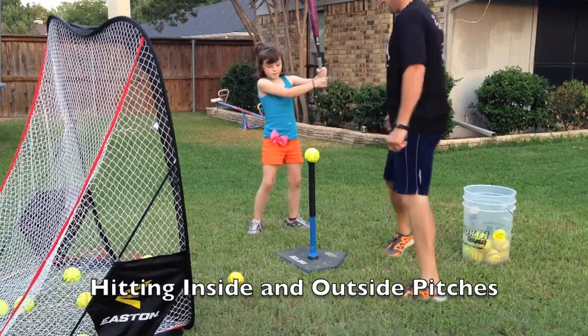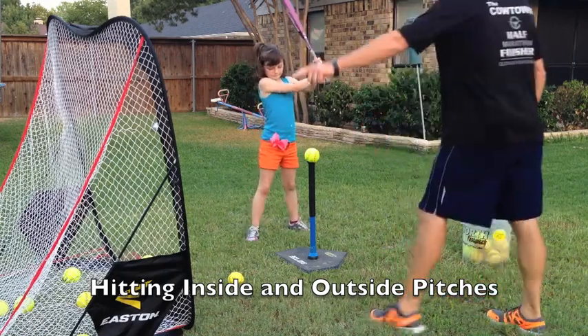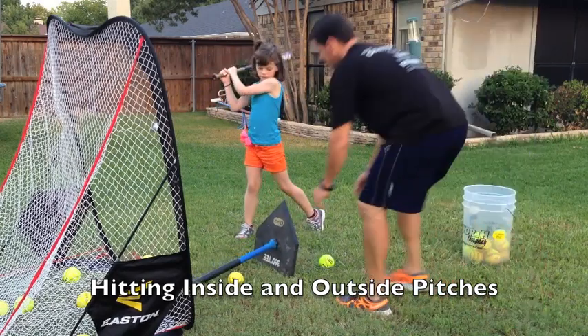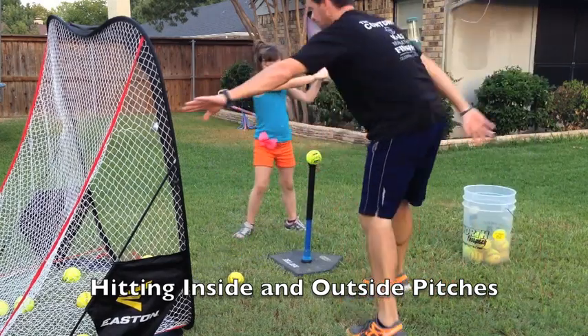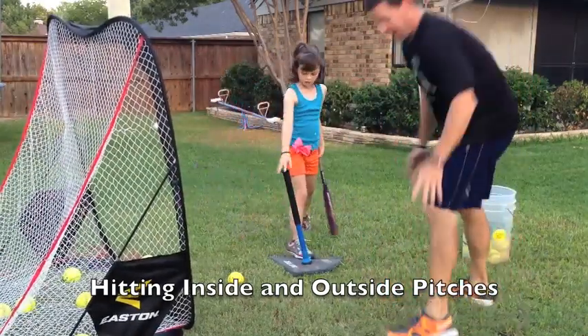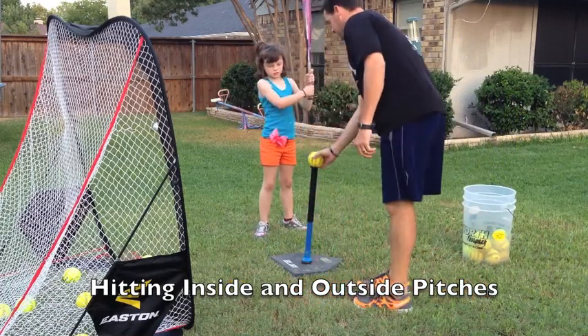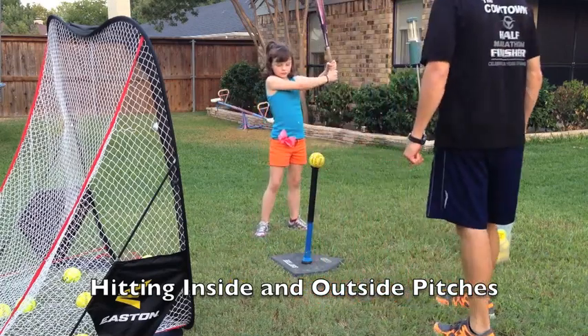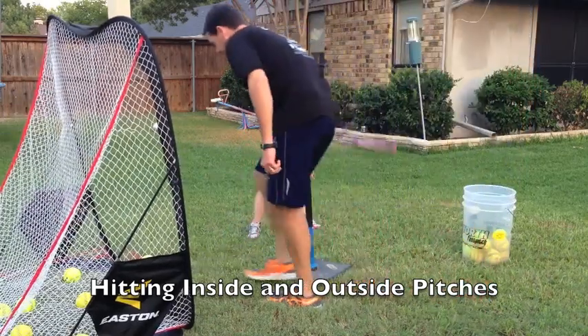All right, let's try an outside pitch. Put the tee right between your legs — move up where the tee is a little bit more. There you go. Now hit the ball to this side. You still got to swing hard and drive through it the same way. Hit the ball against it. There you go — either up the middle or to this side. For Emeline, being left-handed, it's up the middle or towards shortstop. Focus and watch the ball real close.